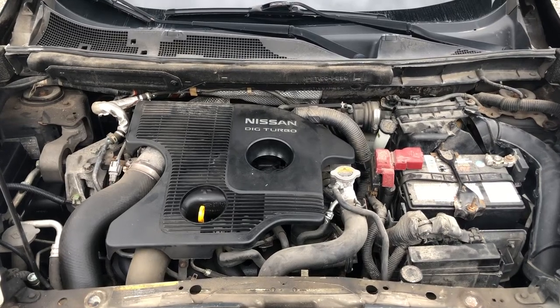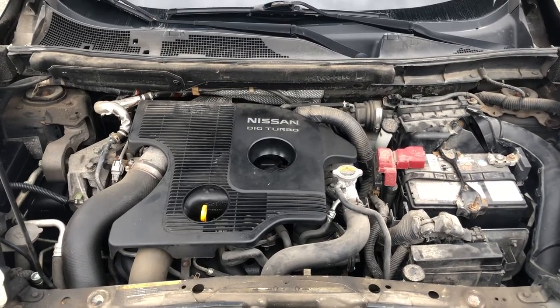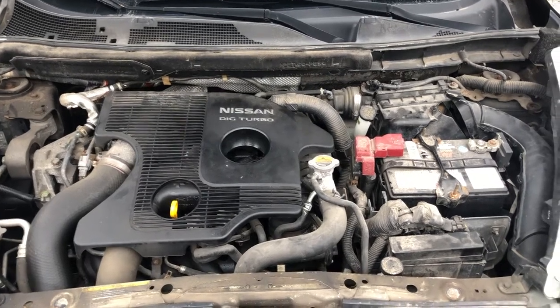Welcome to Simon's Carfix. Today we'll be showing you the fuse box locations for this 2011-2017 Nissan Juke.